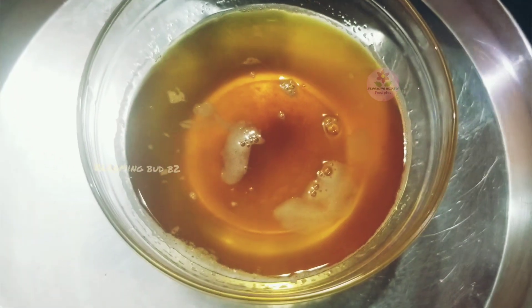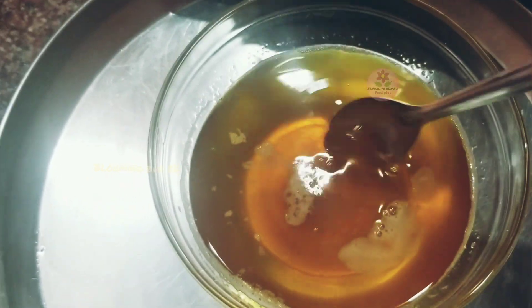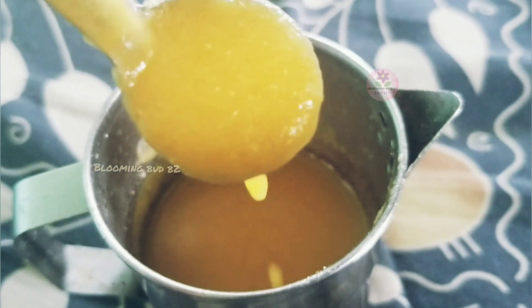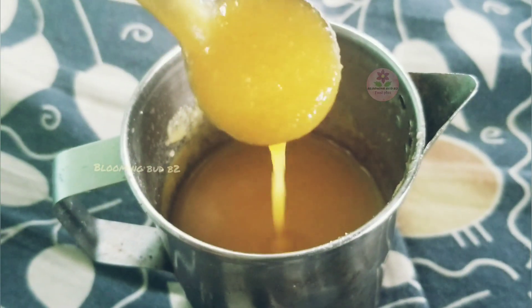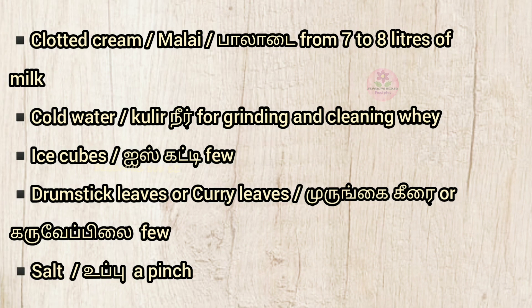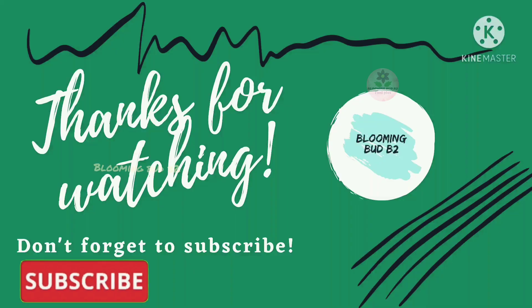The homemade ghee is ready. Pour it into a plate and add a bit of salt. Let's check the consistency and enhance the consistency. If you like, share, comment, subscribe and press the bell icon.